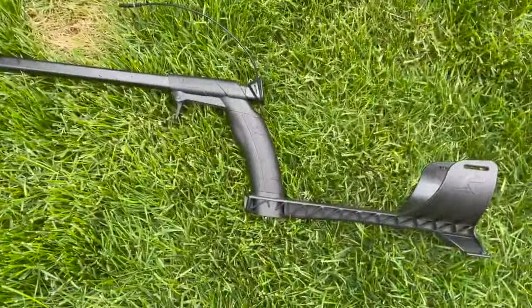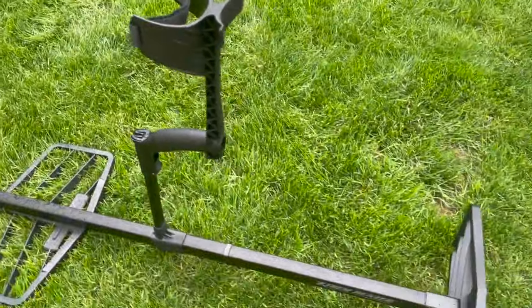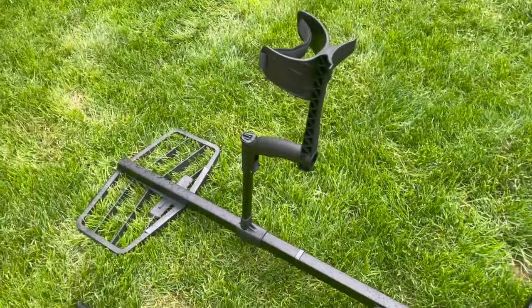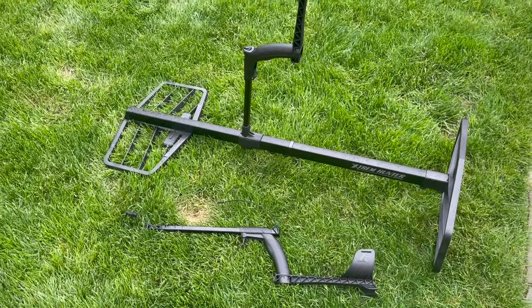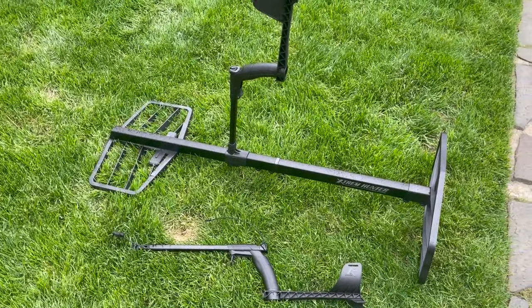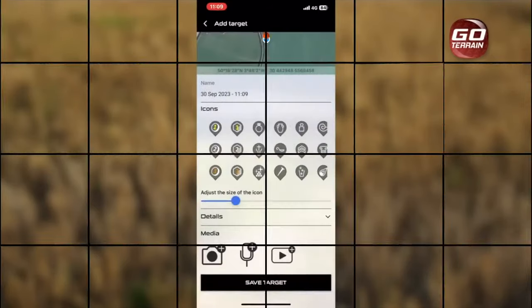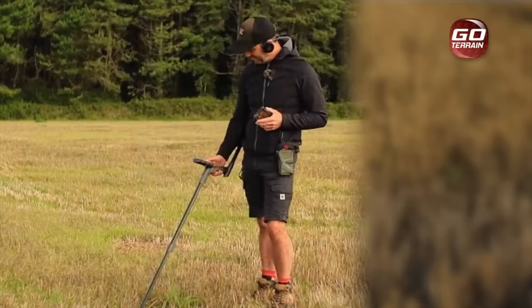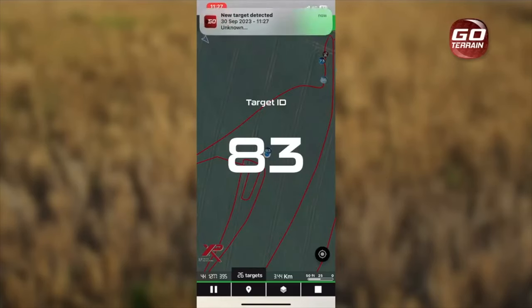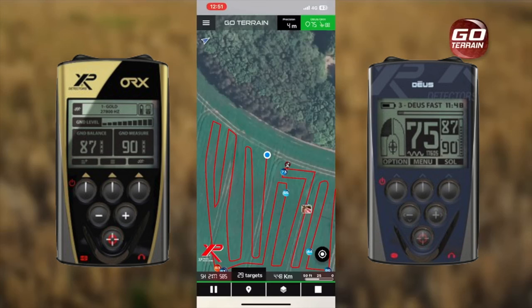There's another level of cool add-ons with the Deus 2. You have the dive shaft — you can dive down to 60 feet — and you have the extreme hunter. Both of these would require the remote, but if you get the WS-6, you're in the door. And let's not forget about GoTrain, where you can track your steps while you metal detect. You have the full push function available when you have the WS-6 Master.